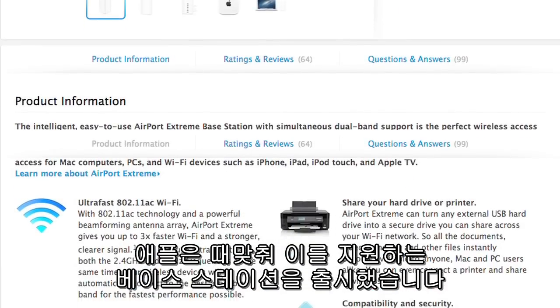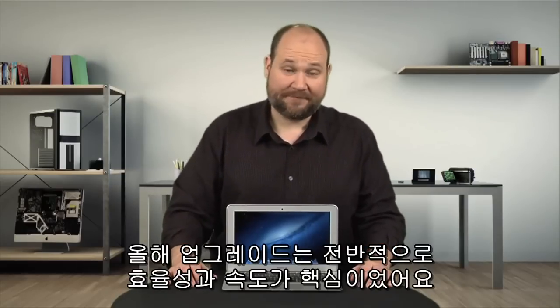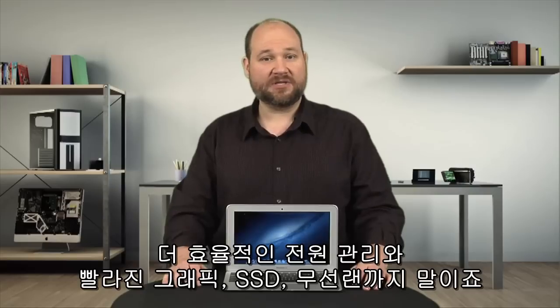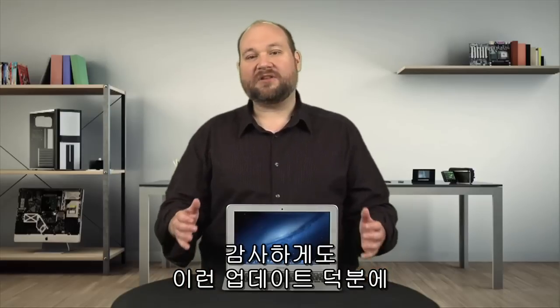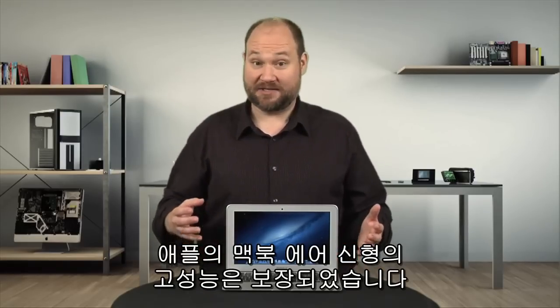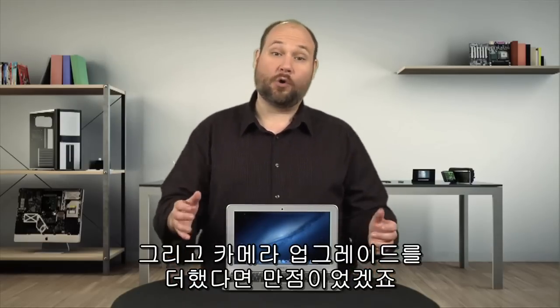Conveniently, Apple released new AirPort stations that do just that. This year's Air upgrades were all about efficiency and speed — more efficient power management, faster graphics, a faster SSD, and faster Wi-Fi. Thanks to these updates, Apple definitely hit a triple with the new Air. Had the company included a retina display, added an SD card slot, and upgraded the camera, they would have hit a home run.